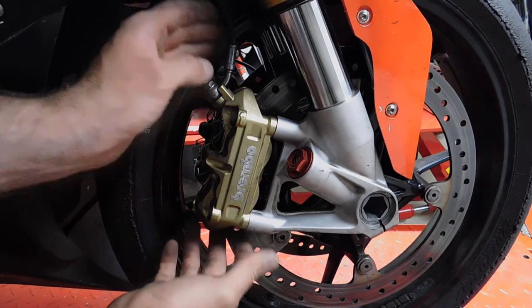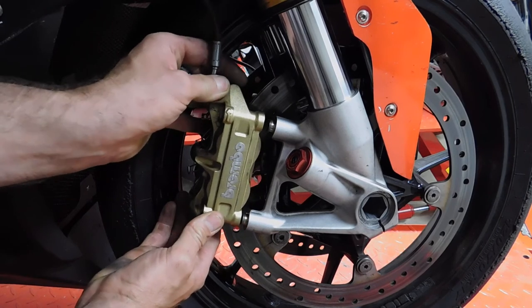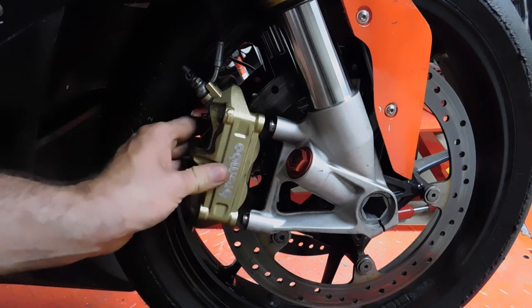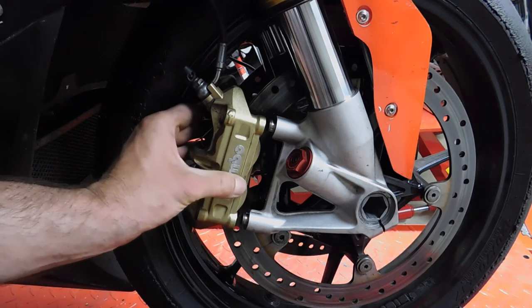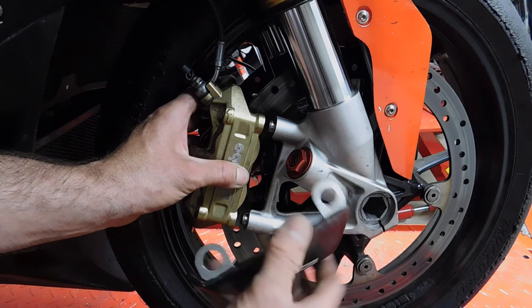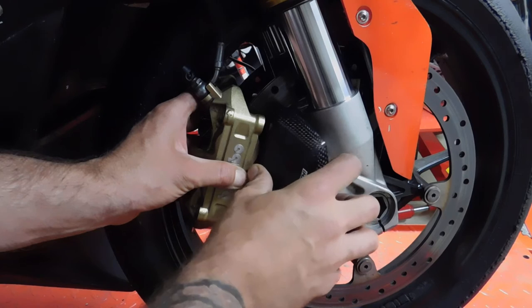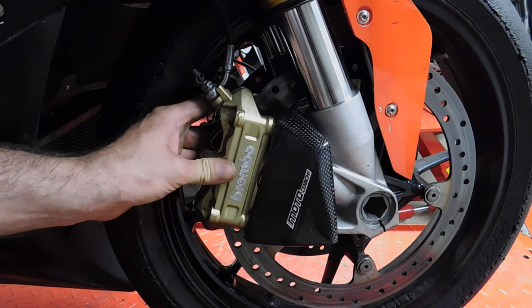The brake caliper is now a little bit off. Then you put the brake cooling air duct inside of the brake caliper — with the holes — and place the brake caliper back.